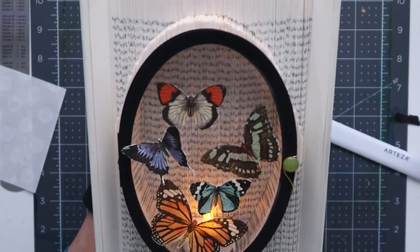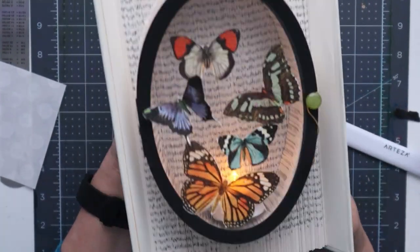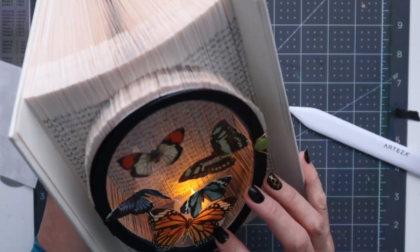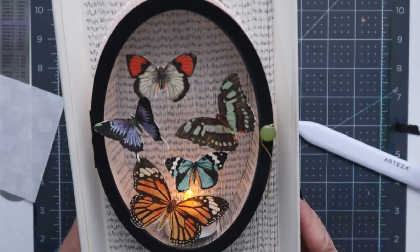Welcome to Craft It Sweetly. In this video I'd like to show you how to create this really cool effect with a votive light inside your book folding.